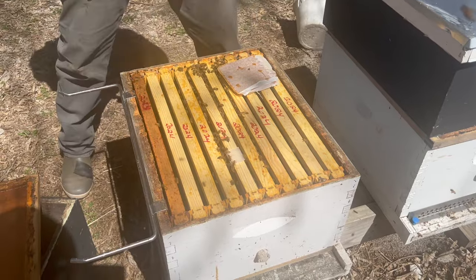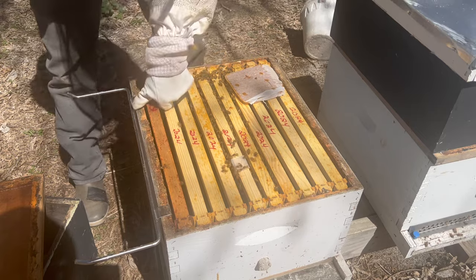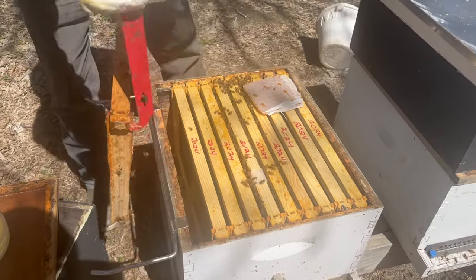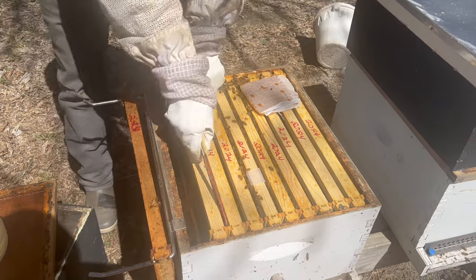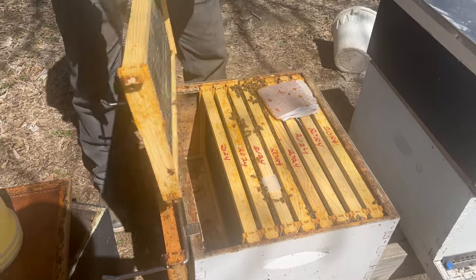I'm going to put on my handy dandy frame perch. All these frames are marked 2024 so I know when to change them. Another good thing about this J-hook hive tool — you can get leverage by pulling it up. What's also nice about new frames is they're always nice and loose.